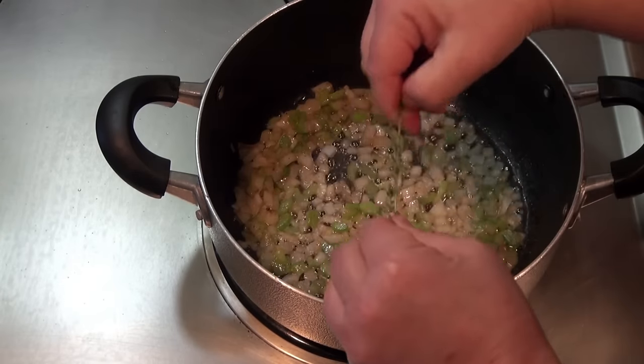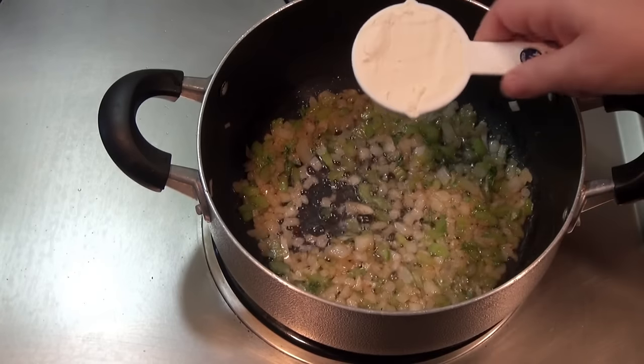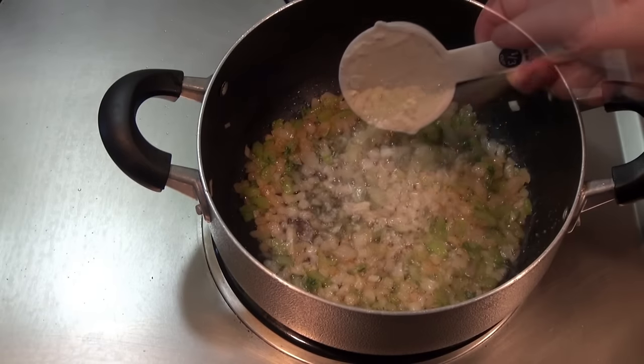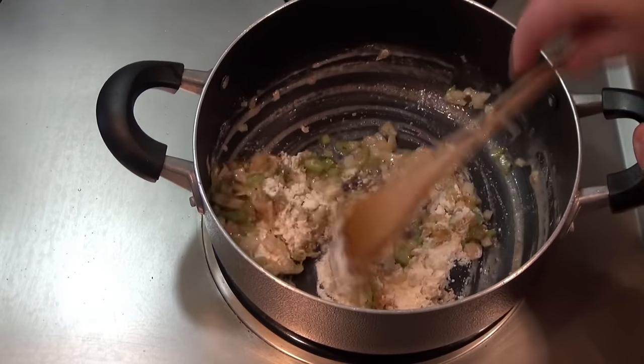I'm going to add some thyme leaves to this — let's call it a teaspoon. Now I'm going to add a third cup of all-purpose flour. I'll put the grams on the recipe for you. We're going to cook this for a couple of minutes.